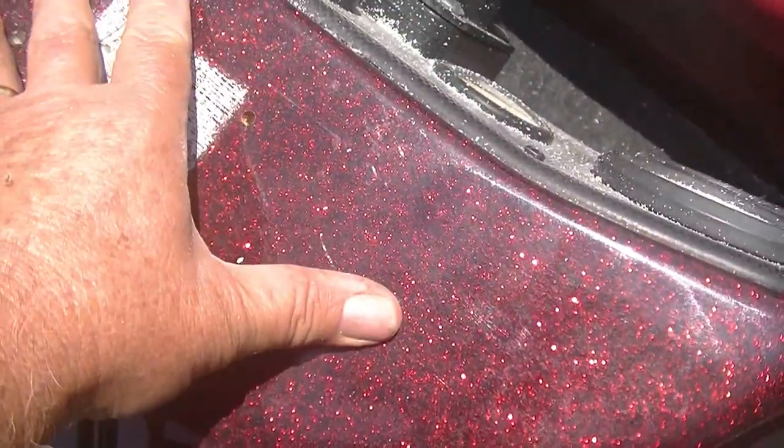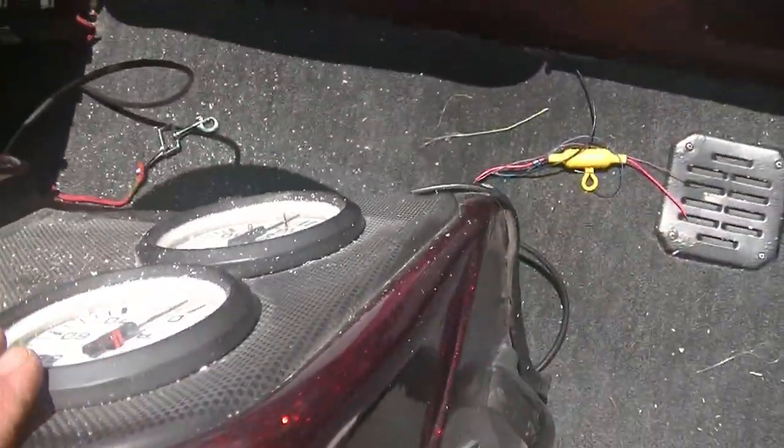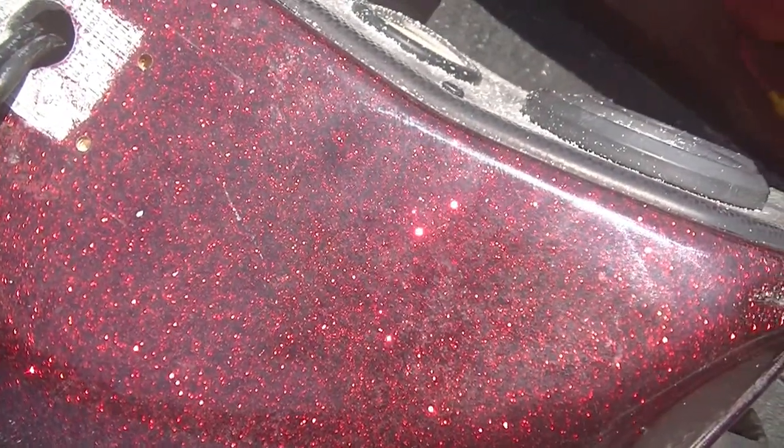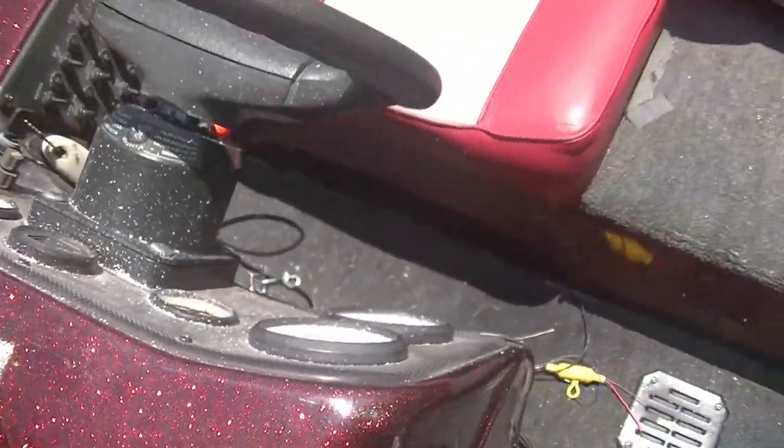Now I'll mount my gimbal bracket, make sure it's centered where I want it. I'm still making a mess. This is all simple stuff - everybody watching this is probably better at this than I am. Slow steps, easy. We can get a depth finder mounted on this old bass boat.